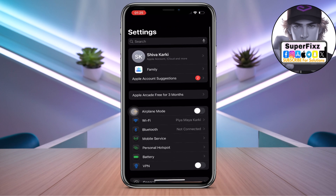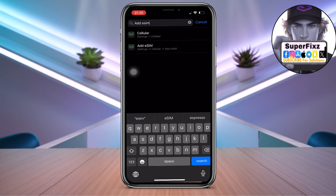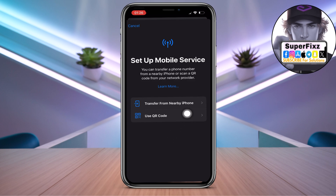Then click on the search at the top right and search for 'add eSIM.' Click on the second option — Add SIM — and wait a couple of seconds. It will bring up an interface like this.